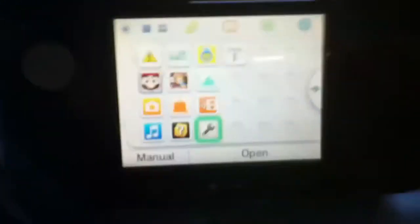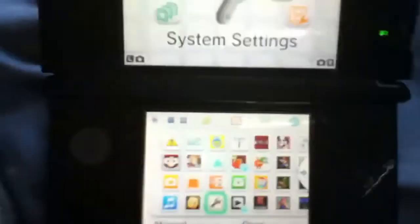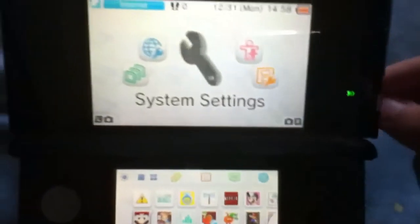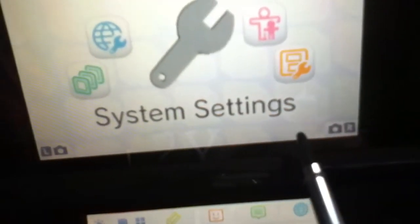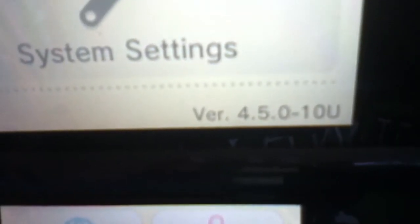I'm going to show you if there's another update or not. You look at the version in your system settings — it's placed over here in this area on the top 3D screen. We're going to look at the version. Before I updated, it was 4.4.0-10U. Now it's 4.5.0-10U.